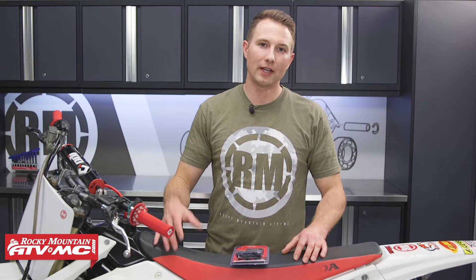Having an hour meter on your dirt bike is a must-have to help track your maintenance. If you don't know where to find your maintenance schedule, it's found in the owner's manual, and if you follow this, it'll help you get the most out of your dirt bike.